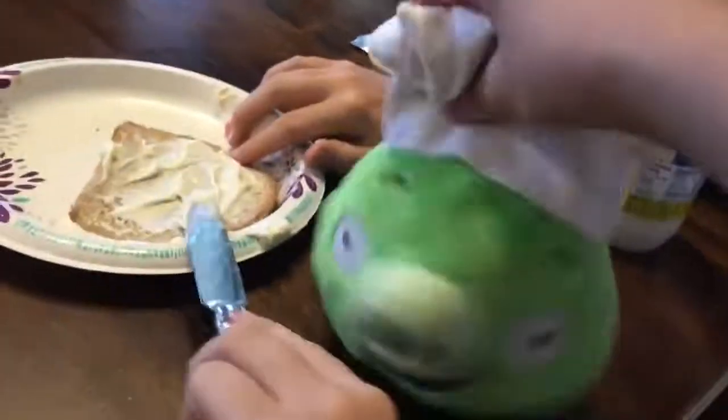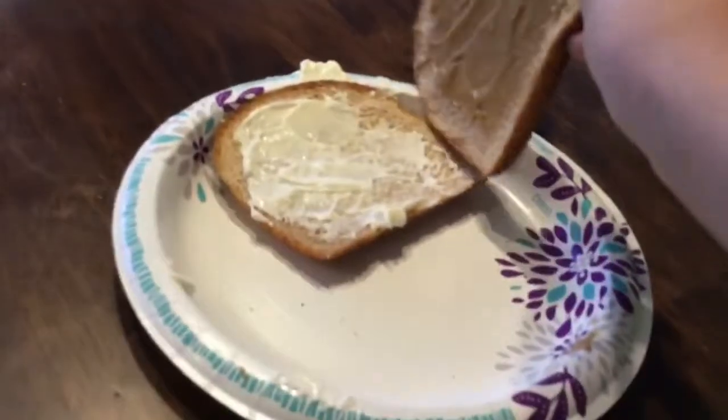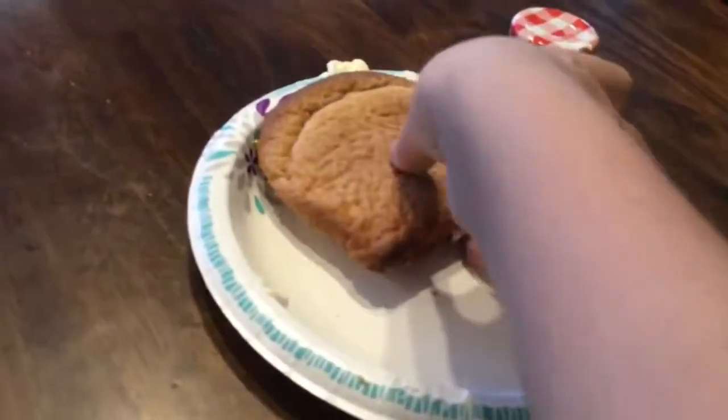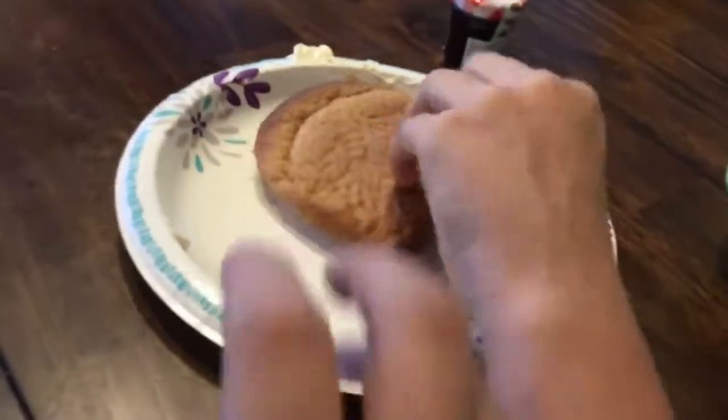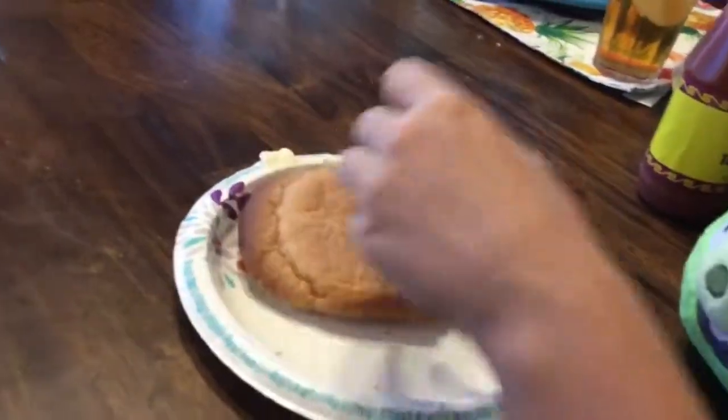I almost forgot — I got to go take the jelly side. Oh, I almost forgot the most important ingredient: taco hot sauce. No, no, no — you need to put on the taco hot sauce. Yeah, that'll give a lot of spice with it. Now you close it.